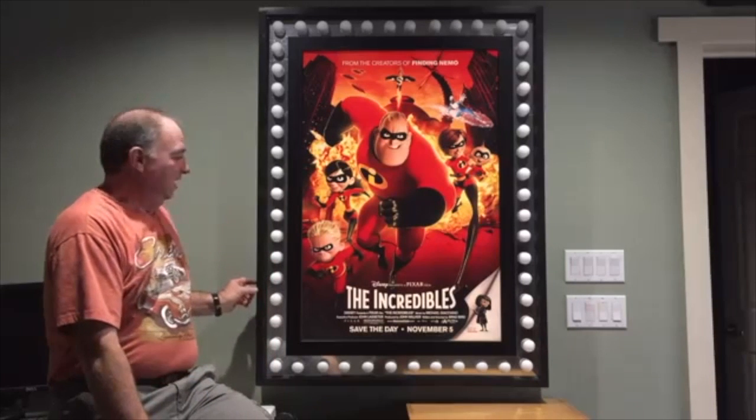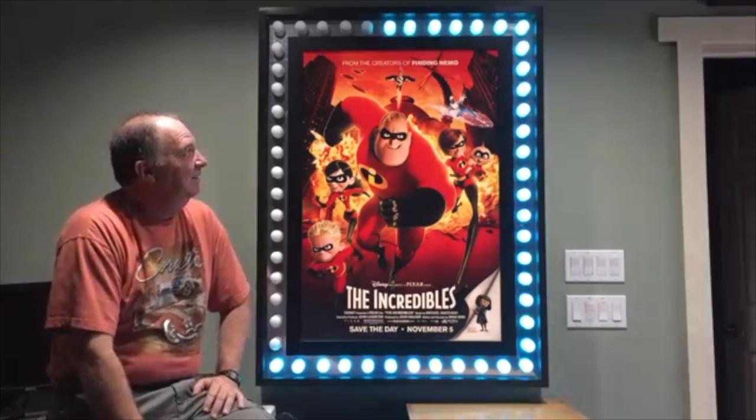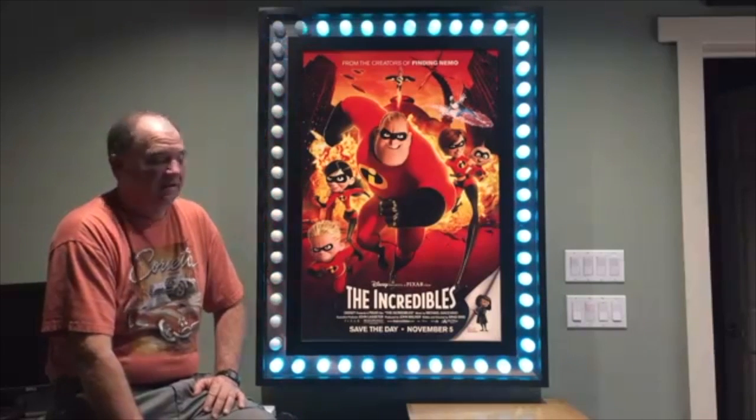I have a little panel on the side, a little keypad, and the different buttons do different chases.